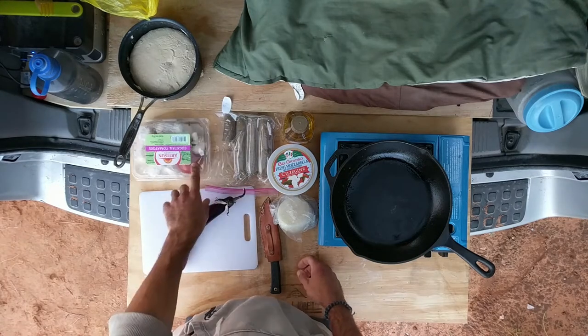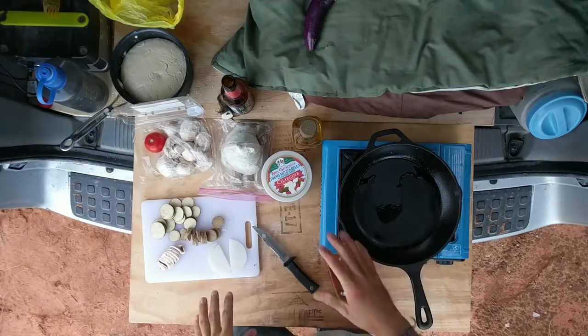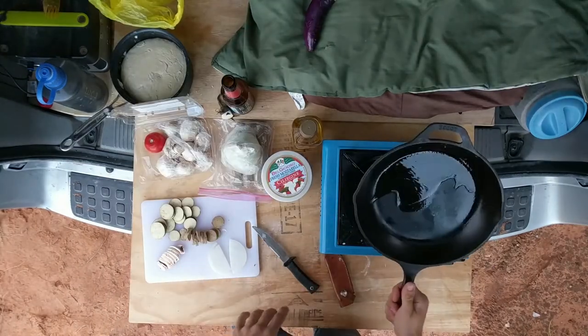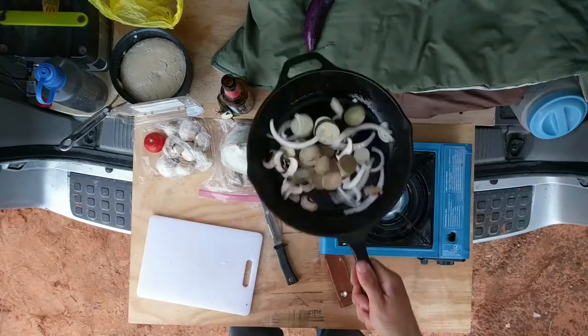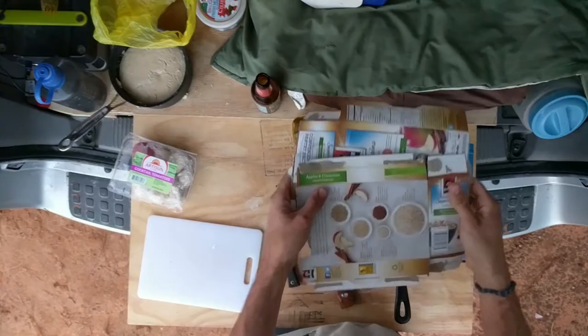We've got eggplant, tomato, mushrooms, veggie sausage, onion, mozzarella. We got the veggies all cut up. We got the pan heating up. Now, I don't actually have a lid for this thing, so I'm gonna try this cardboard.